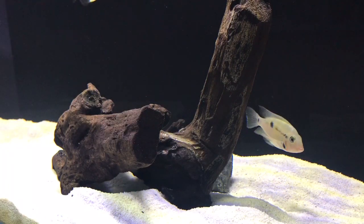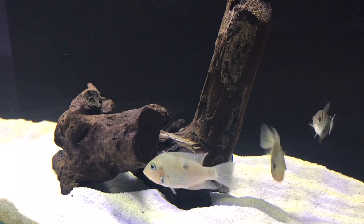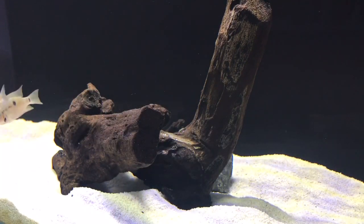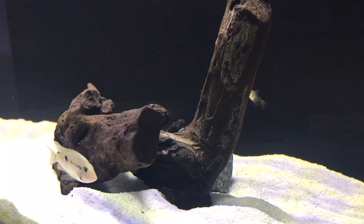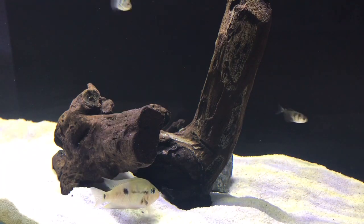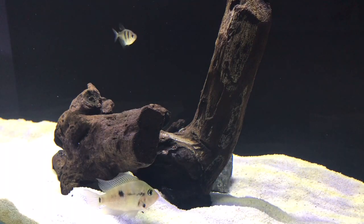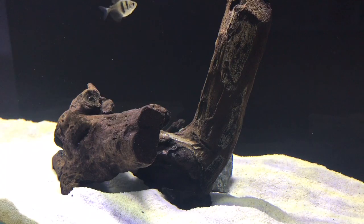When it comes to cichlid tank mates, you want to make sure you get cichlids with similar temperament that aren't going to bully the firemouth cichlid. You don't want the firemouth to bully any fish, but you also don't want them to get bullied either. Having the right amount of space and hides is super important for a cichlid setup, because you want them to be able to break line of sight from each other.